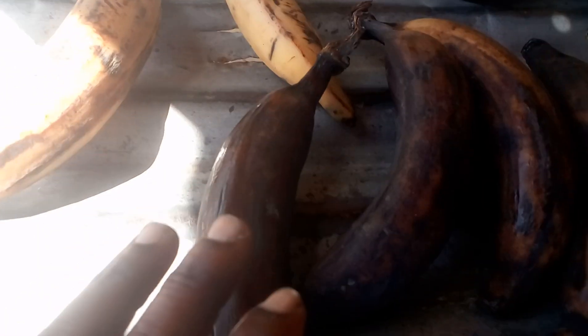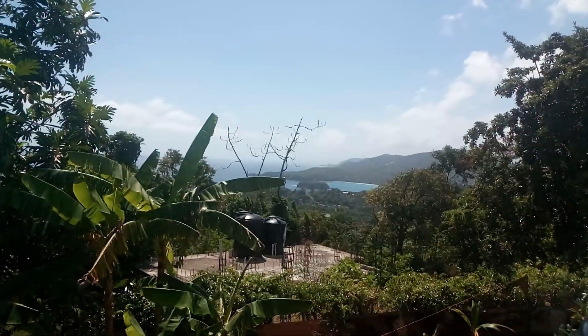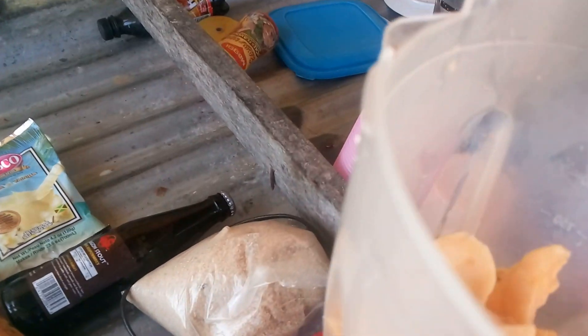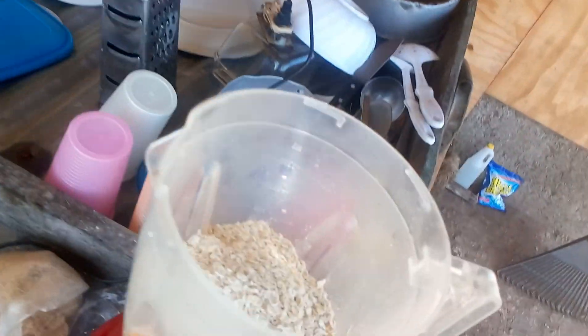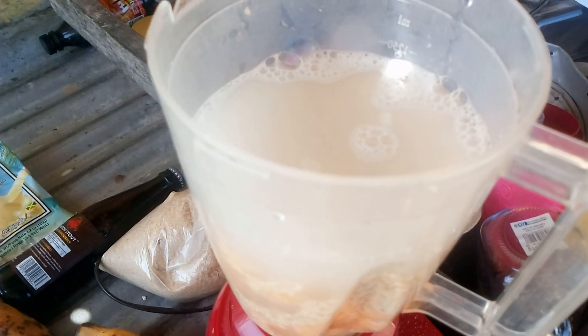Cut up the ingredients — take them out, skin them and cut them up, show you. It's a nice and sunny day. I'm actually going to cut them up, feeling the music. Cut them up, see my blender. I'm not sure what I'm going to put in — you know me, guess you are going to see.